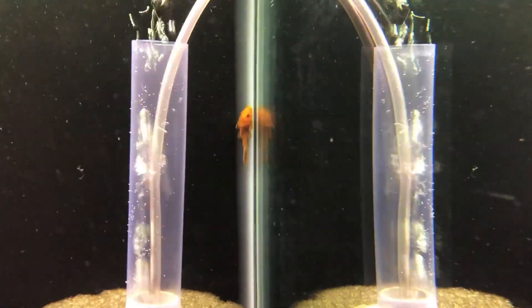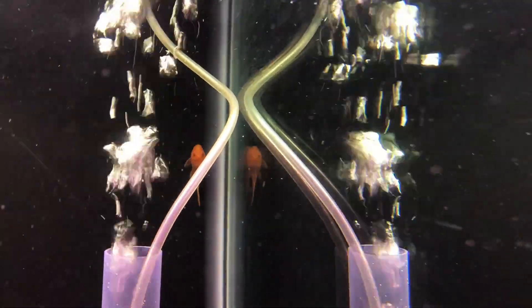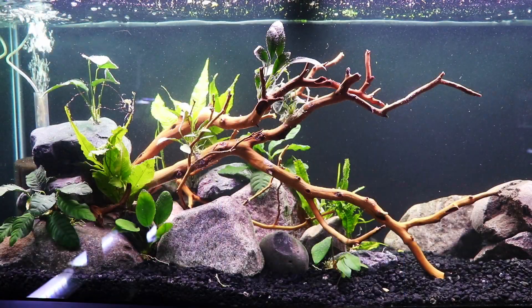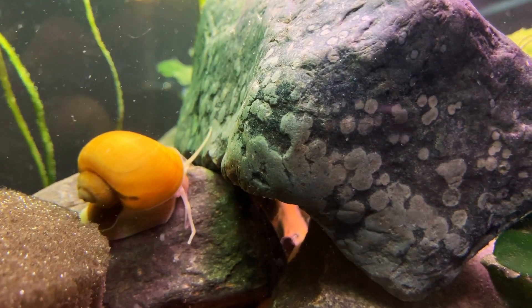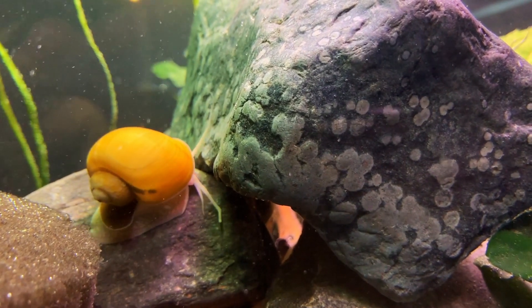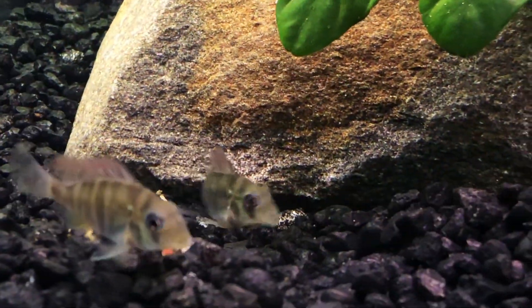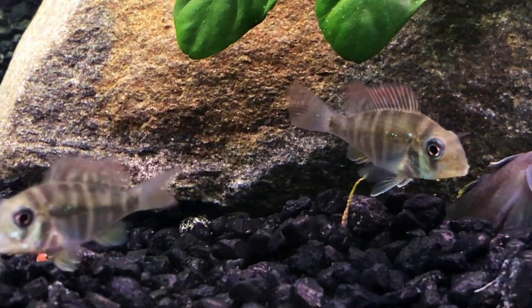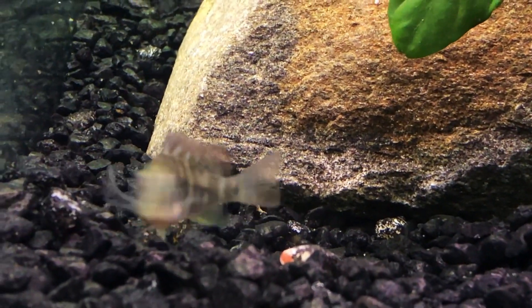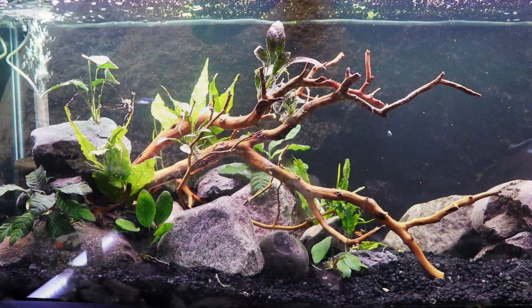We also added a couple of very small super red bristlenose. Their job is to keep the glass clean like they do in most of our tanks, and as they get older they're going to be really pretty looking. The other thing we have in here is one mystery snail — I call it the good luck mystery snail. It's a gold mystery snail roaming around in here. The Gymnogeophagus are very small right now, only about an inch or so. They were in quarantine for the last probably six to eight weeks, but now they are ready to go. So hopefully they enjoy this scape a little bit more than the 10 gallon, which was just them and a little bit of jungle val.